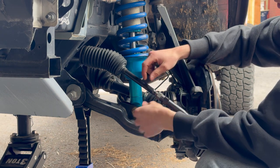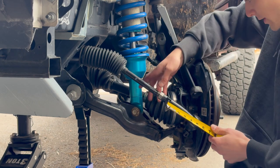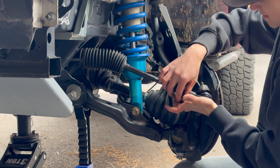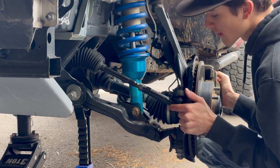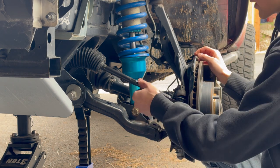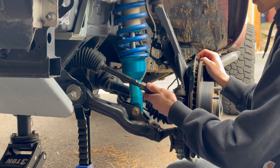Remember those measurements you took on the thread exposure — you're going to be using those measurements for this new part. Put this back into this portion, run the castle nut down, get that snug, and recheck your measurement. I think I'm going to leave it with that. Make sure everything is aligned and straight so that you're not side-loading the ball joint.